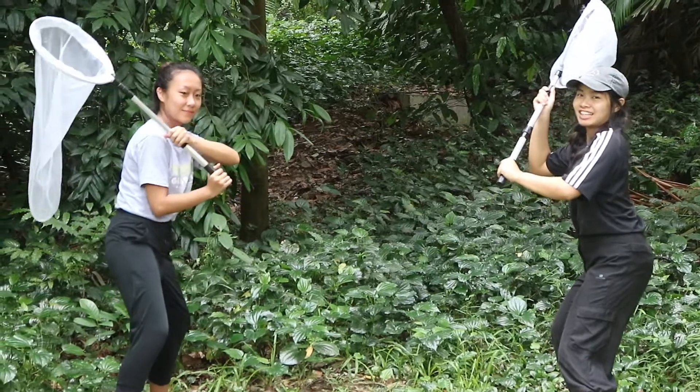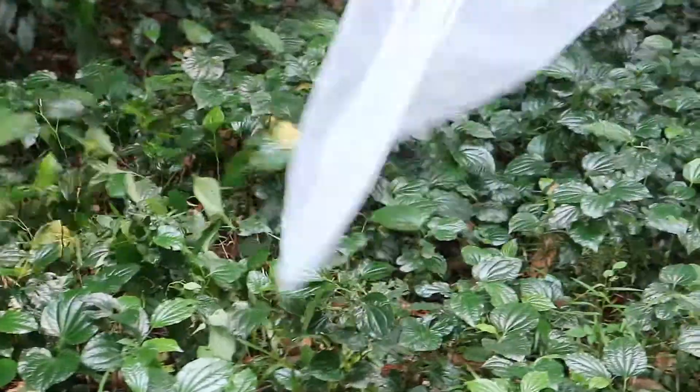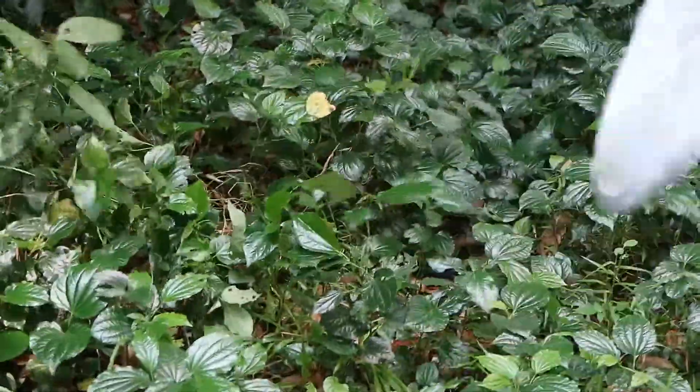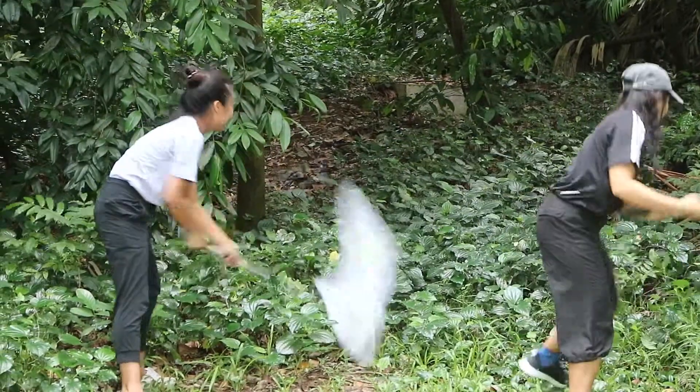The fourth collection method we were taught is the beating method. You can use any long object to beat the bushes, but here we used our handheld nets. Beating the bushes will cause the insects to fall down and we can then collect them.